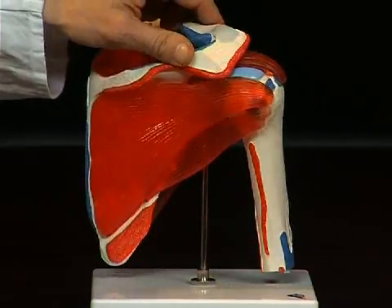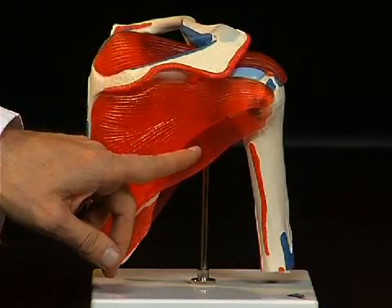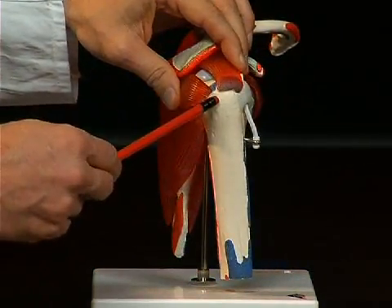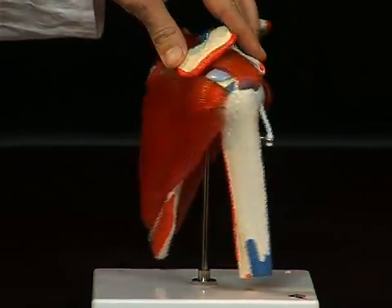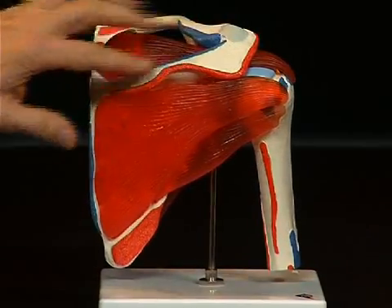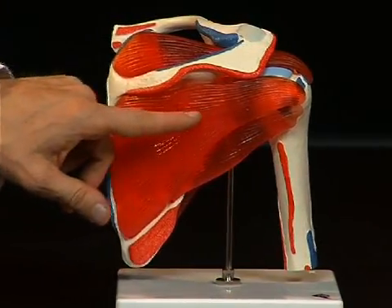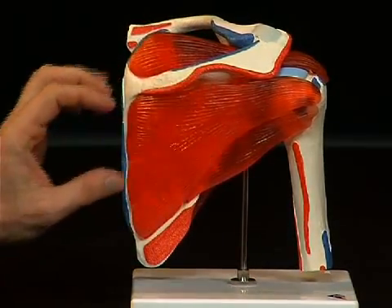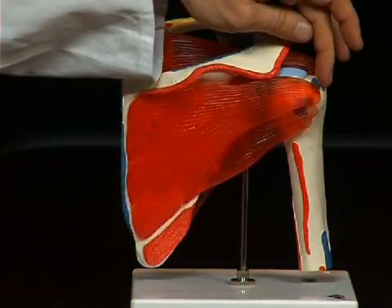Individually, these muscles are the musculus teres minor, which practically stretches from the scapula to the tuberculum majus of the upper arm bone. Then the musculus infraspinatus, lying underneath the spina scapulae — a continuous, more or less triangular muscle, which converges at the tuberculum majus with its fibers.